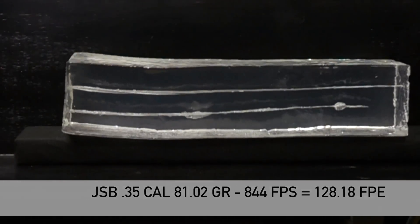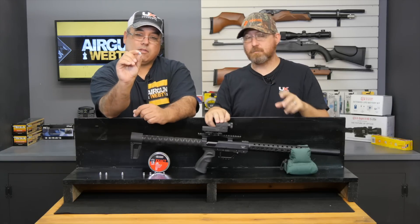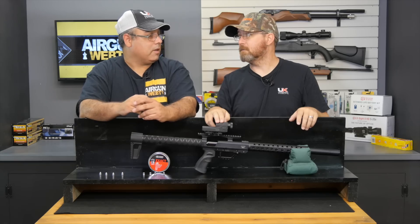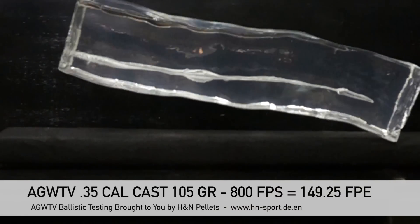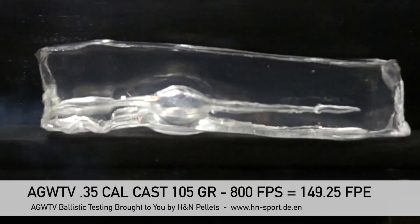To step it up, Lee makes a mold — it's a 105-grain semi-wad cutter. These are awesome. They've got that little shelf, the semi-wad cutter shape that helps it transfer a lot more energy. When you look at the slow motion, you're going to see what we're talking about, because it didn't go through the block — it blew the block off the table. The amount of energy it dumped into that block was just really impressive, and it was stopped in the block. That thing hits hard with these cast bullets.